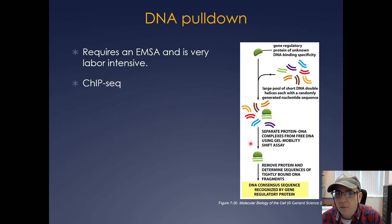You can also do DNA pulldowns, where you take a specific piece of DNA and isolate the protein that binds to it. You mix your purified gene regulatory region protein with a large pool of proteins, separate the protein-DNA complex by a gel mobility shift assay, then remove the protein and determine the sequence of the DNA it's bound to. A lot of these assays have become somewhat obsolete with the advent of the ChIP-seq experiment, which I'll talk about in just a second.